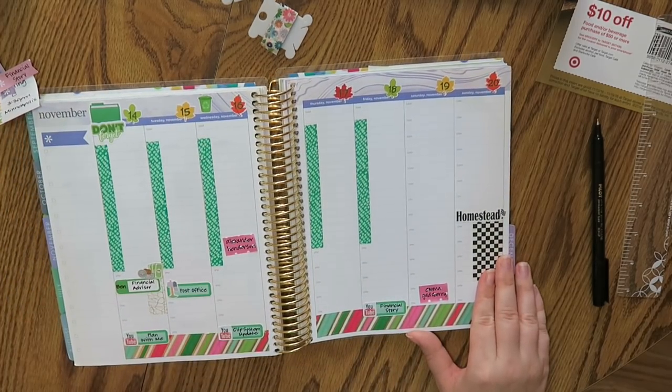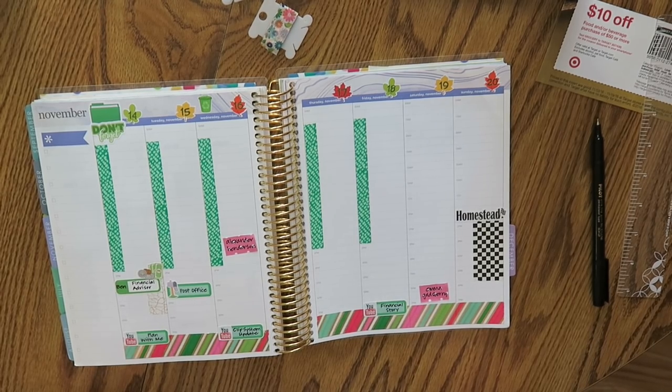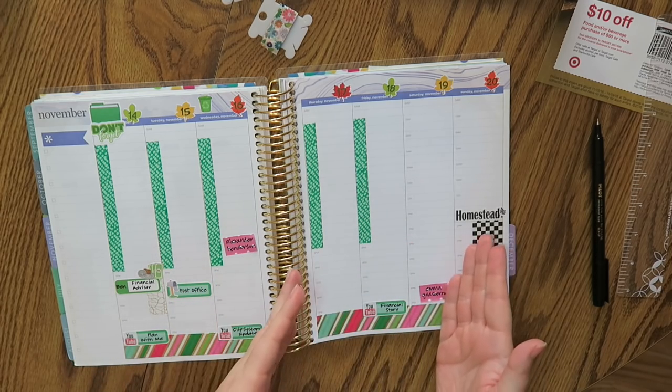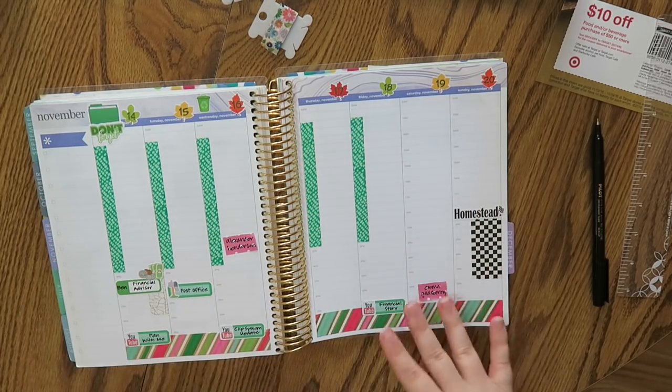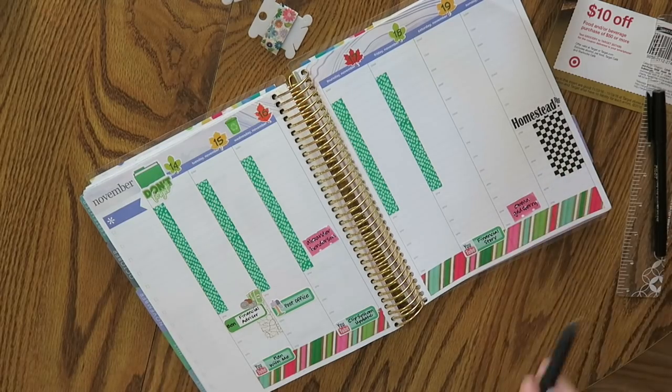A lot of you have been asking me questions about how to become debt free, and also questions about my history — like have I always been financially responsible, what's my story — and I want to answer all of those questions in length on Friday. I'm very nervous about that video because I feel like finances are really personal. But you guys have generally been very positive and kind about my budget videos, so yeah — I'm gonna answer all those questions in Friday's video. If you haven't subscribed already feel free to subscribe because there's gonna be a really interesting video coming up.